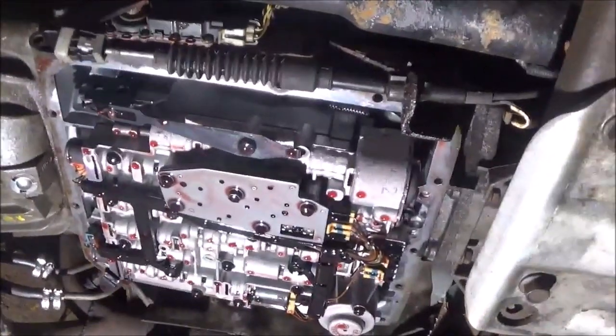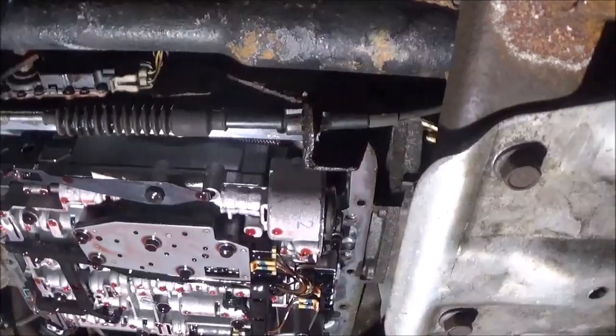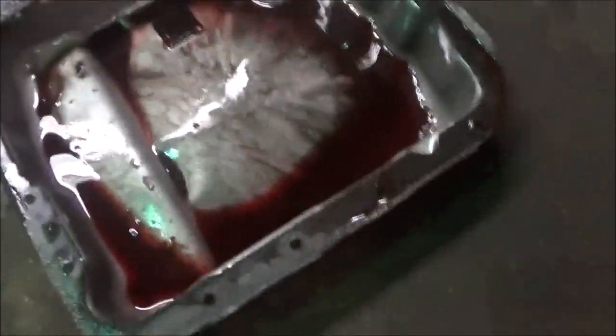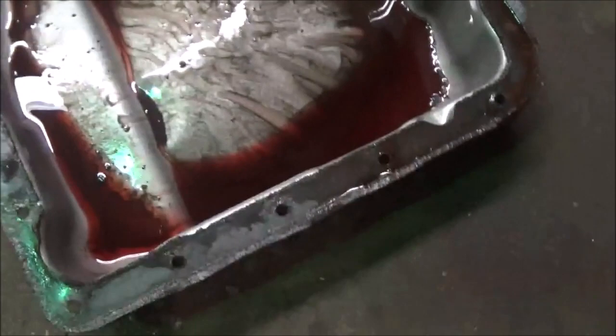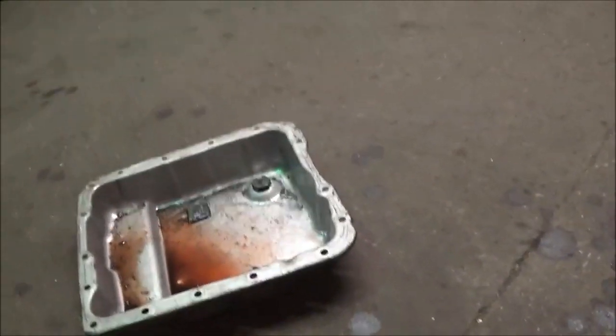No filter. So they put this transmission in with no filter. The gasket is no good either — they didn't put a gasket on, and the pan is smashed. So I guess what we do is put a filter on there and another pan.